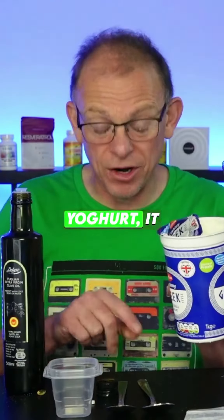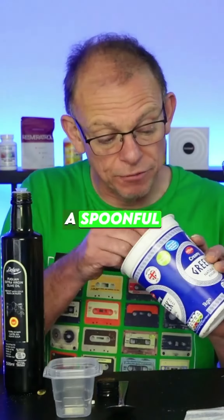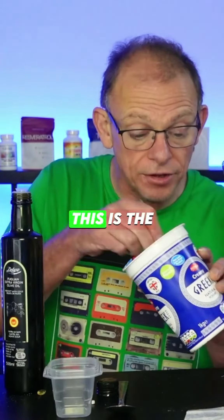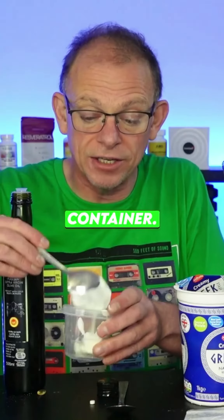Number one — and this could be any yogurt, it could be Greek yogurt, bio yogurt, any kind of yogurt — and you get a spoonful of yogurt. You don't need a lot, this is the point I make. Just that much. I just pour it into a little container.